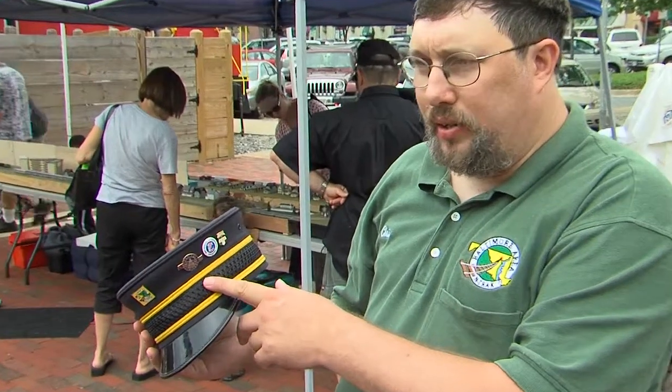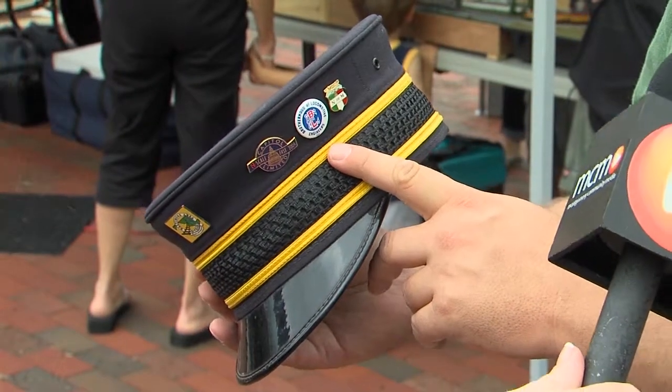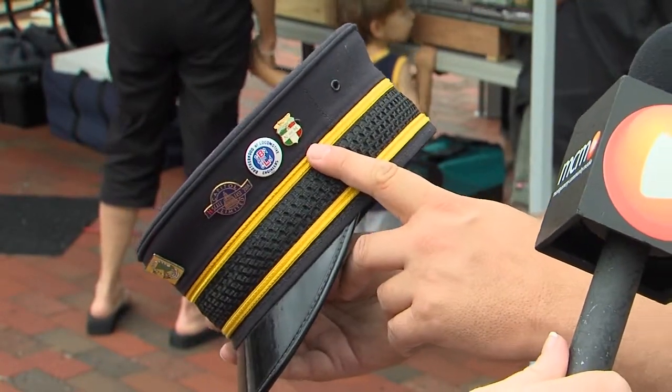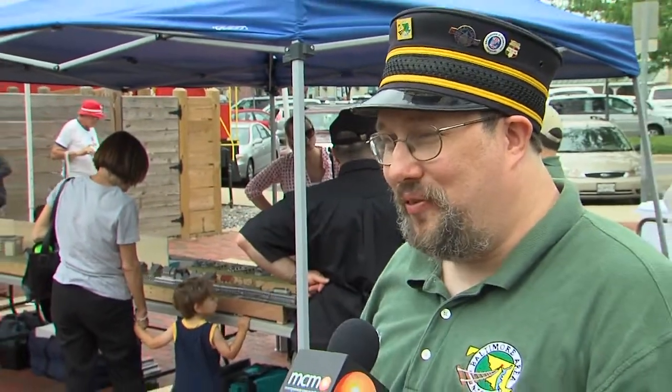In 2004 down at Chantilly. That's a union pin for the Brotherhood of Locomotive Engineers, and that's the Mexican National Railways. It's a sturdy cap — it's held up for about 15 years.